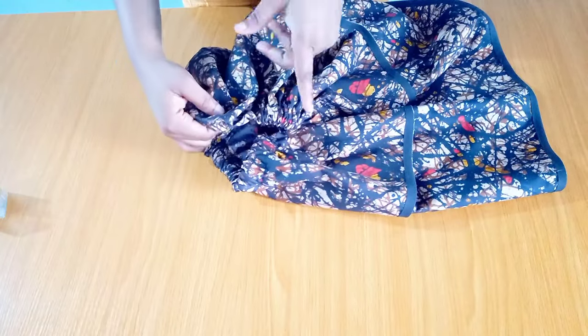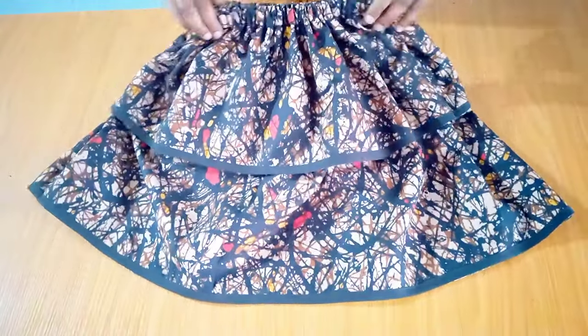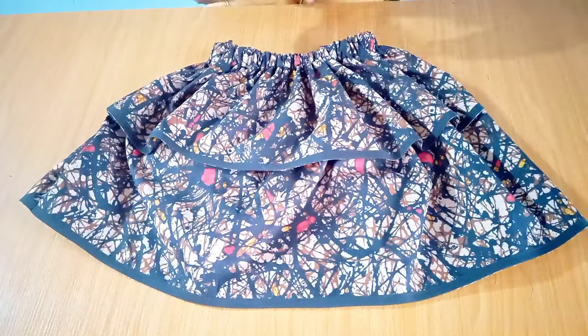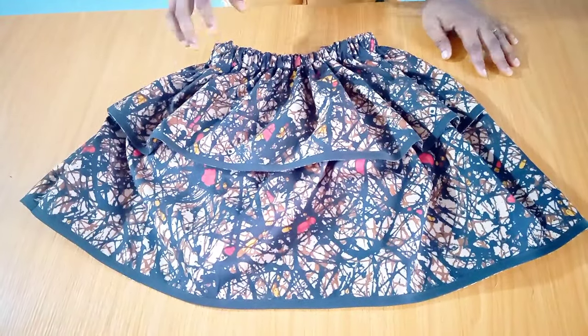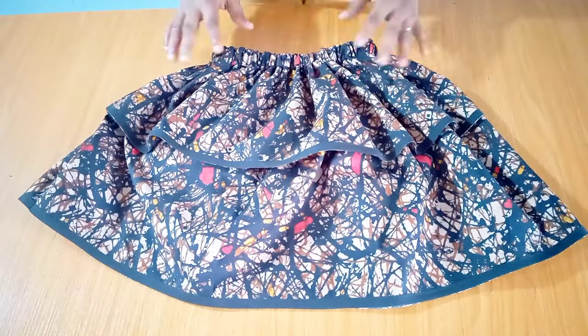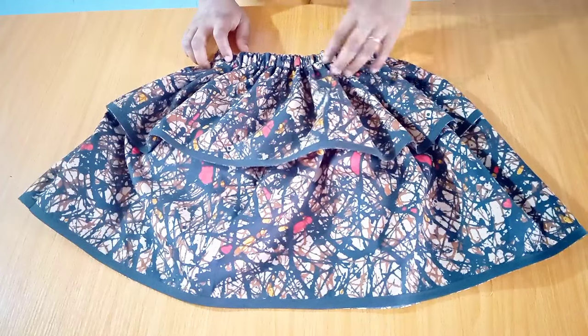This is the final look of the skirt — here is the waist, the first layer, and the second layer. Once you're done sewing, go ahead and neaten the inner parts. One tip: use a lighter or bright-colored fabric — that way it will bring out the beauty of the skirt. We've come to the end of this tutorial. Thank you so much for watching — please like, share, and subscribe.